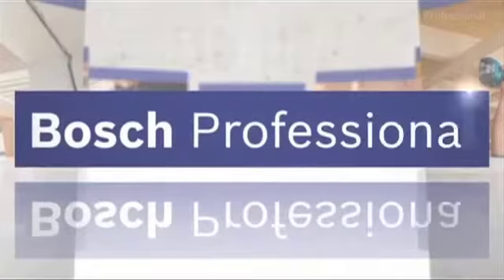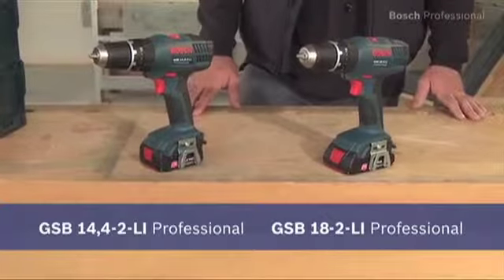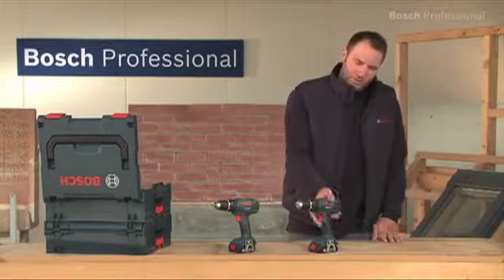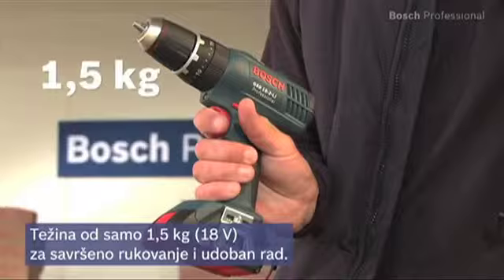These are the lightest cordless combis in the 14.4 and in the 18V class, the GSB 14.4-2Li Professional and the GSB 18-2Li Professional. With its weight of only 1.5 kilograms, the GSB 18-2Li Professional guarantees you perfect handling and more comfortable working.